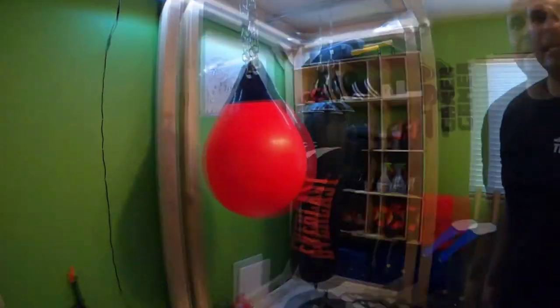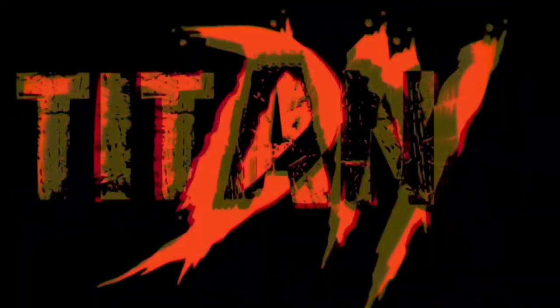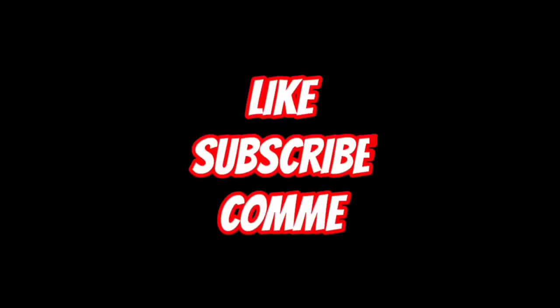That hurts! Check out the rest of the stuff we make. We make cool stuff all the time, including an entire UFC gym that we're going to debut in this playlist. Wait for it and subscribe — check us out.